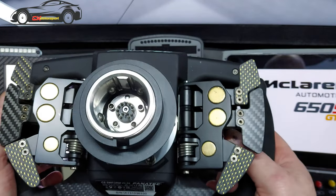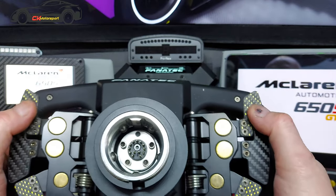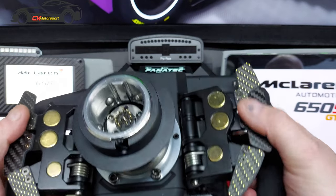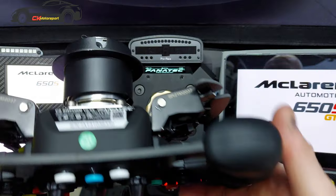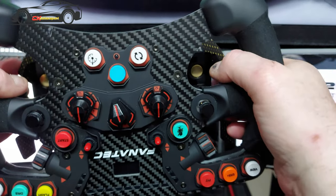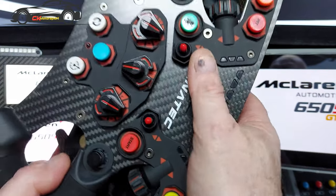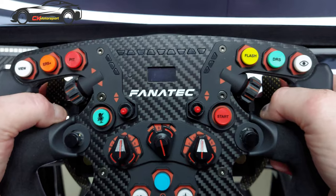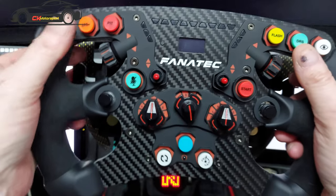These are the paddles — you've probably seen them before. The only thing I've done differently is I haven't put the big ones on, because I found they were too large and too close. This way I can have DRS and ERS set on the back paddles rather than buttons on the front, which I find to be better.